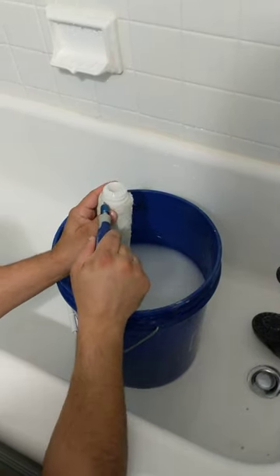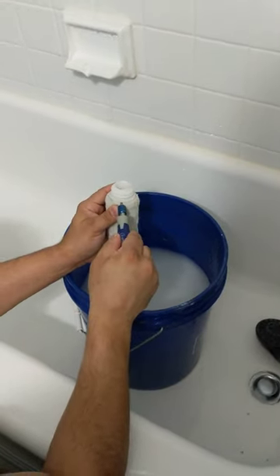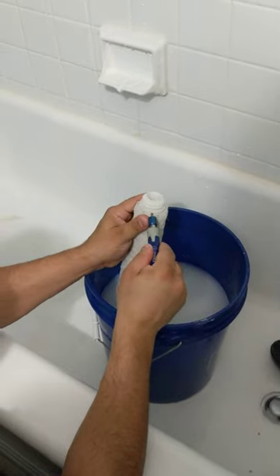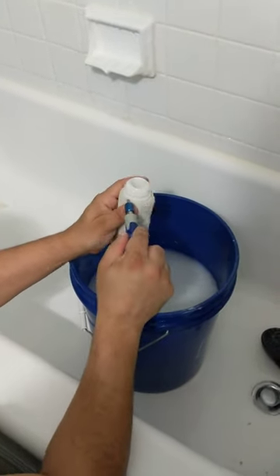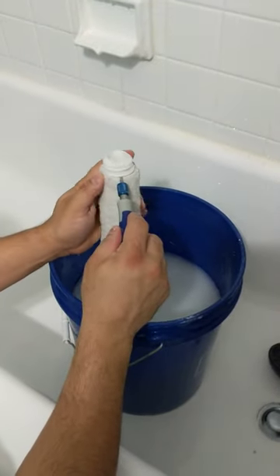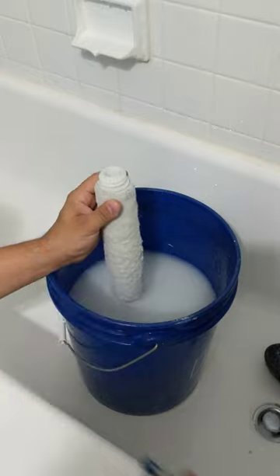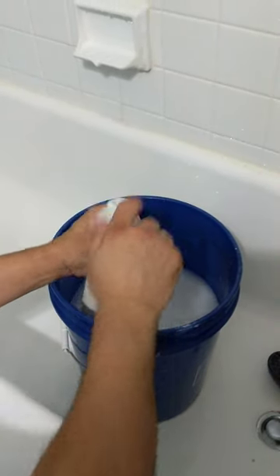Just put a screwdriver in there and twist a little bit on every corner. Now of course I had to sit it in hot water — it kind of makes it a little bit easier — and as you can see it's starting to come out. Just making sure it's even. If you do it by hand it's going to be super duper hard. Still too hard to get.